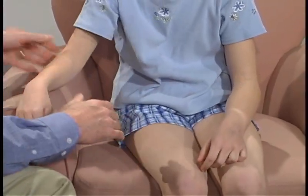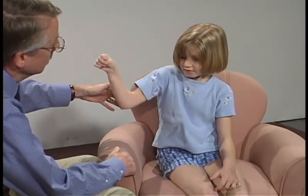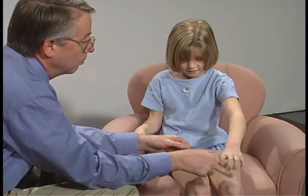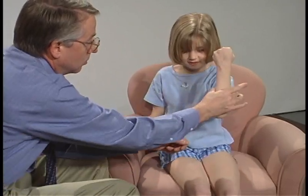Good. And bring this arm up like this, up out. Don't let me push it down. Okay. Now this one, let's have you squeeze my finger tight. Good. And bring it up like this. Good.